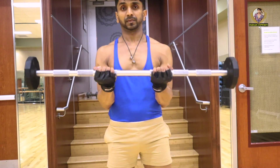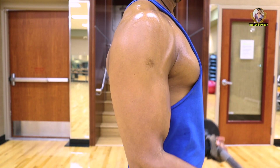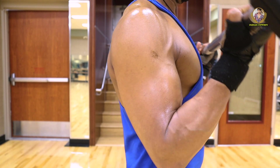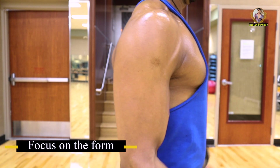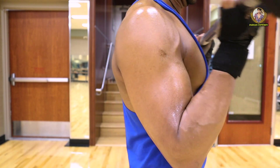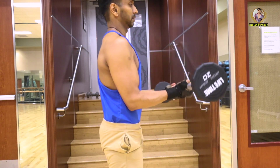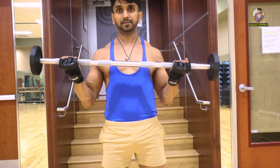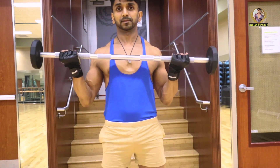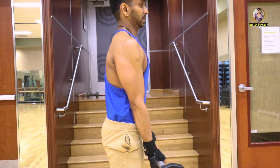Same things apply: back straight, chest out, and start — focus on the form. Again, be slow on the negative here as well. You can either go for a long grip or a short grip. I would recommend at least three sets of both of these workouts together.